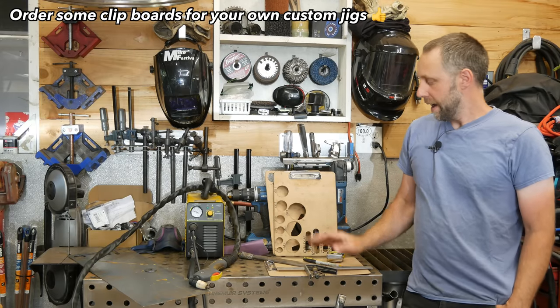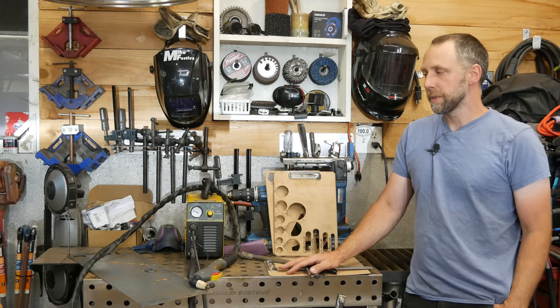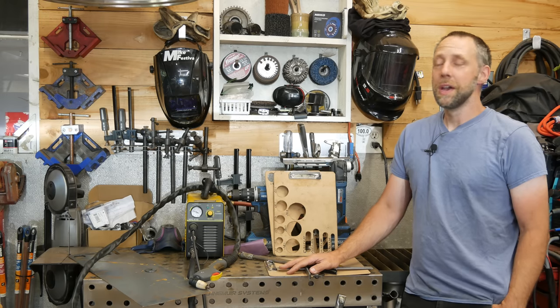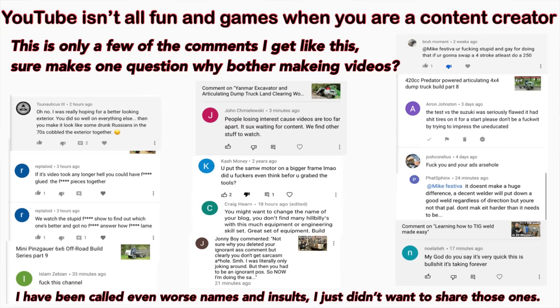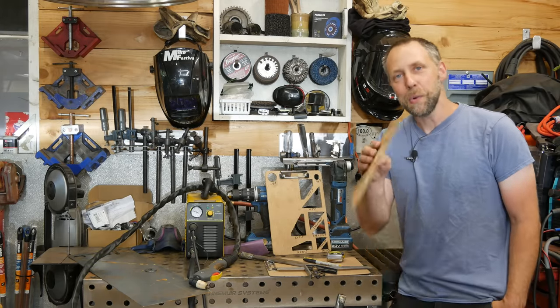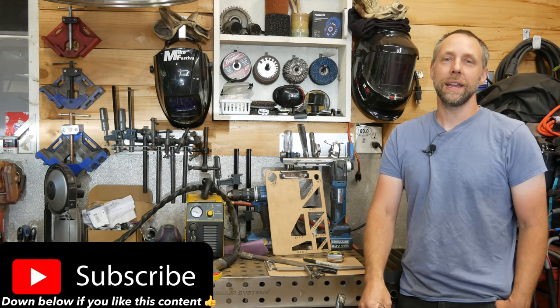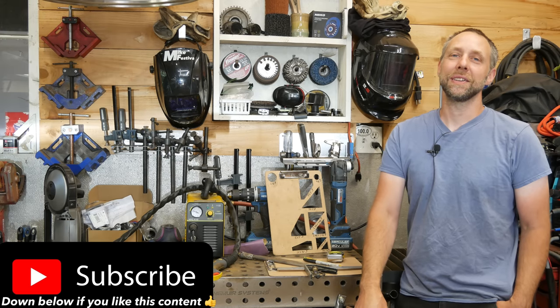The reason I do this stuff is because I have a core group of subscribers that actually do a lot of fabrication in their shop and have a lot of fun with it, so I'm just sharing my ideas with you to get you more motivated to get out in the shop and build cool things. I get some trolling on occasion — keep in mind I'm sharing this idea with you, so it's easy to build off of someone else's idea and I encourage that. With that being said, I hope you guys have a wonderful day — get out in your shop, start fabricating, and just have fun. Take care, until next time, bye.